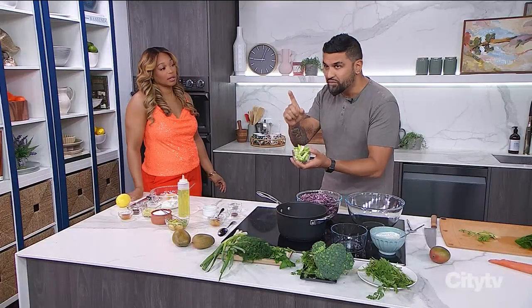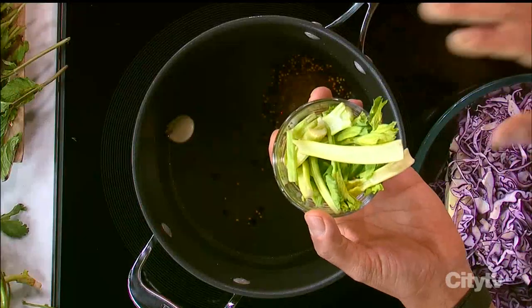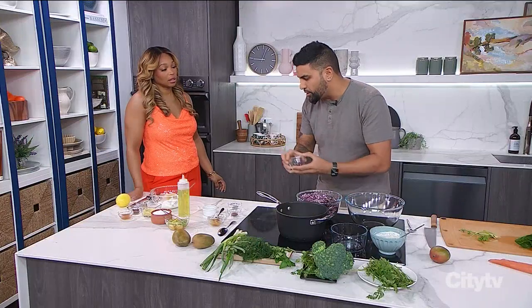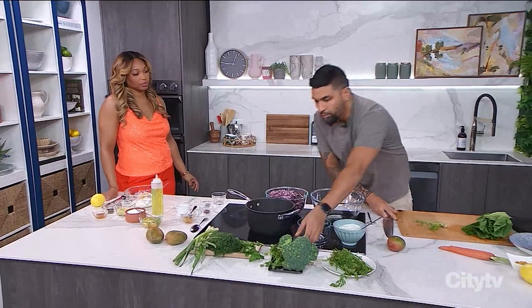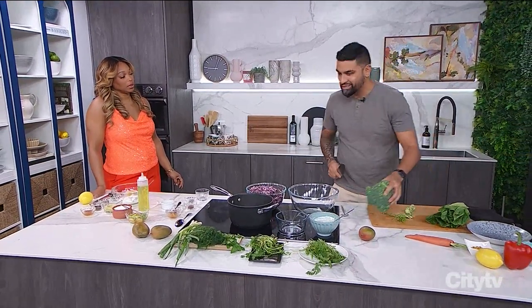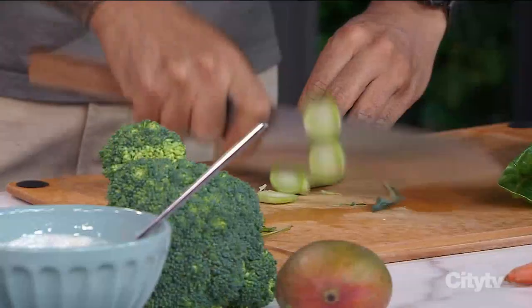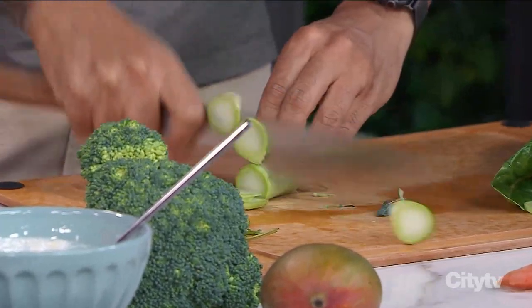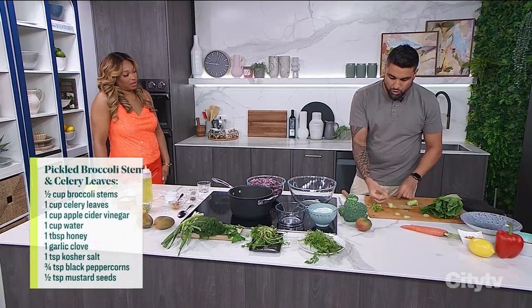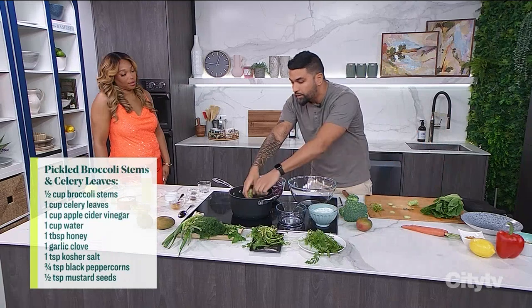So if you have beets going bad, carrots going bad, celery leaves — everyone throws them out. We refresh them as a chef in ice water, put them on salads. So we add our celery leaves into the pickling liquid. Also, show of hands — who throws out their broccoli stems? Not a good look. It's wrong. We're going to chop them up into nice little coins. These broccoli stems are awesome — they go into the pickling liquid.